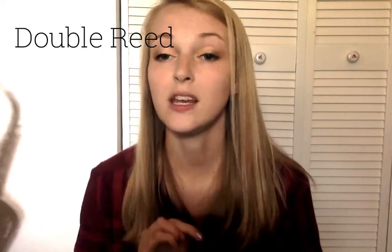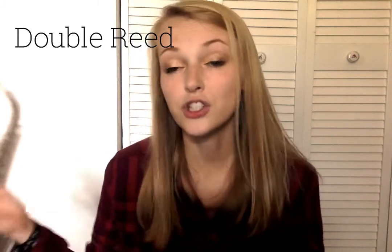The other two instruments in the woodwind family are both double reed instruments. They use a reed just like the clarinet and saxophone, except instead of one single reed, they use two reeds placed next to each other. When you blow into the reed, the two reeds vibrate against each other — so these are called double reed instruments. The two instruments in the double reed category are the oboe and the bassoon. The oboe is the smaller of the two, and the bassoon is larger.